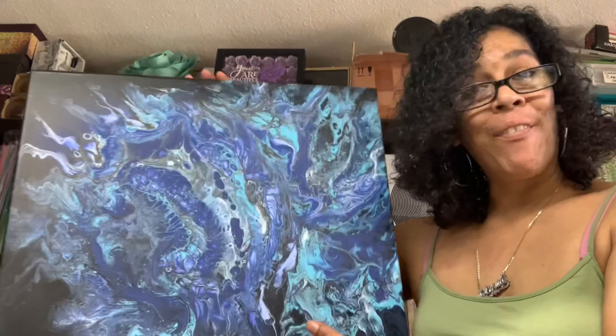Hey guys, how are we doing? In today's video I'm going to take this sublimation cup and add this canvas picture that my husband designed onto a cup. It's my first time making it and I'm super excited, so let's get started.